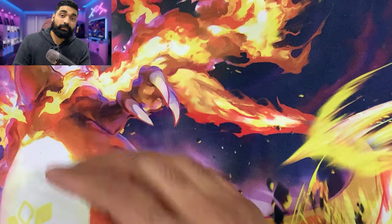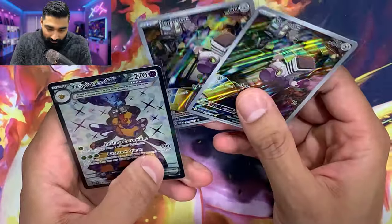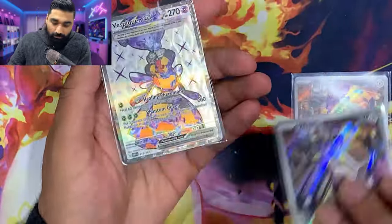Hits for part one: we got two Thundurus illustration rares and a Vespiquen EX — one, two, three hits out of nine packs. Make sure you like, follow, and comment for part two. We're doing this every single day — it's Christmas time and I'm putting out videos as much as possible. Like, comment, subscribe, and leave a comment below on what I should improve, what you like, what you don't. See you in part two — let's go!